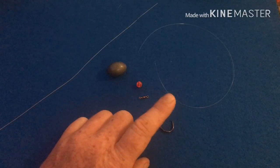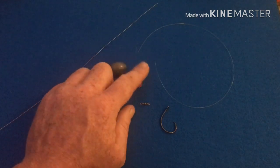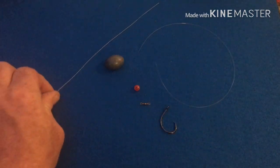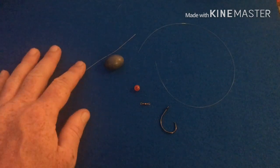Alright, so what you're going to need for this rig is a hook, a barrel swivel, a bead, an egg weight, leader line, and braid which is my main line.